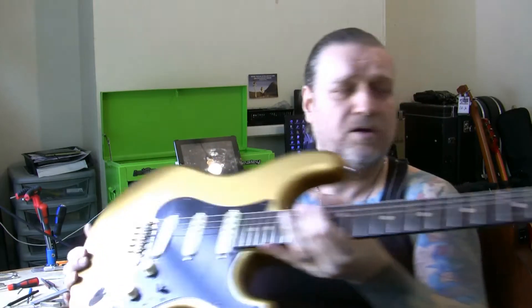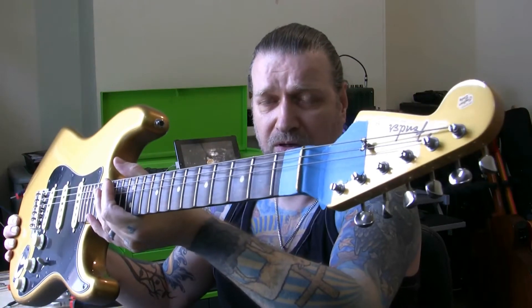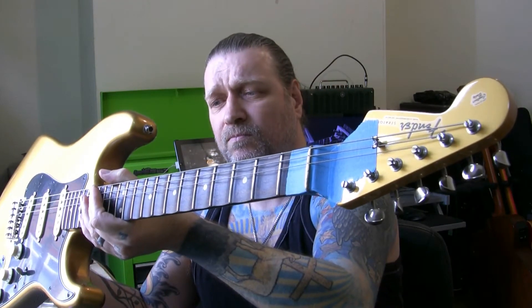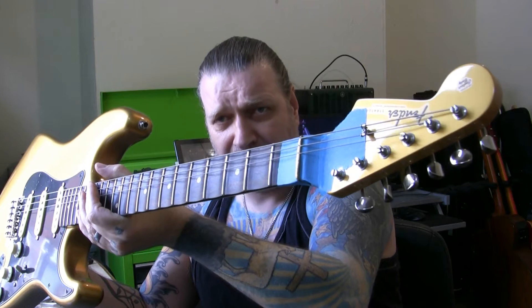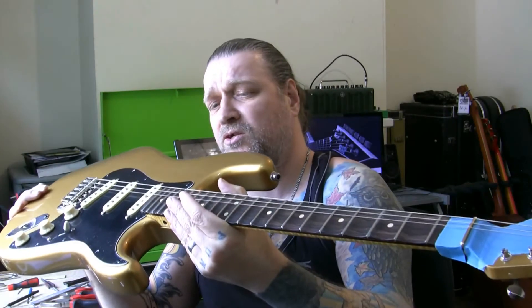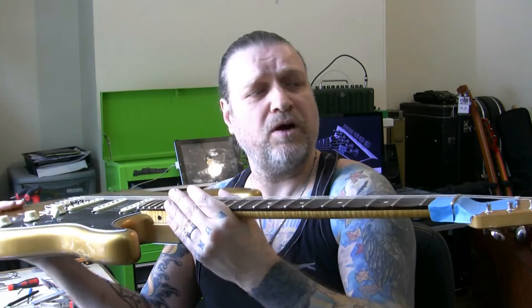You'll see also it's a reverse headstock affair — an upside-down Fender logo. So I'd say this is probably a right-handed neck — actually a left-handed guitar neck — and it's been put on upside down, and that's how it's going to be used.